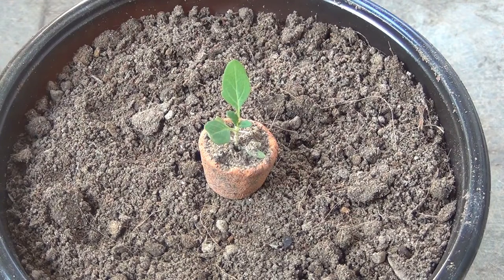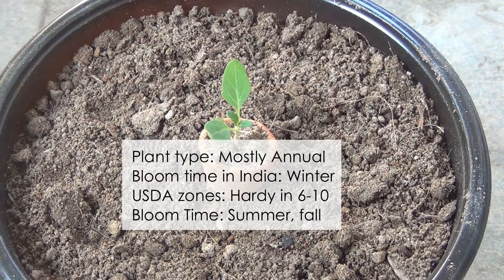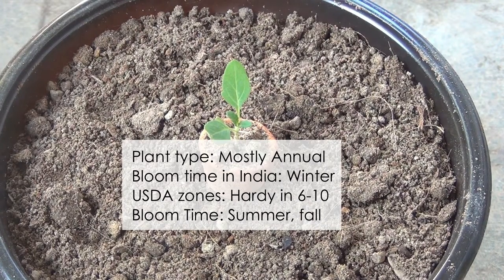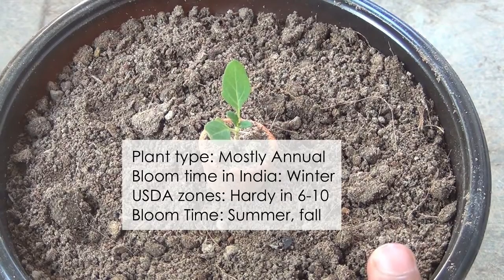Hey guys, in this video I am going to show you how to grow and take care for the verbena plant. This is one verbena seedling and I am going to update the same video until flowering, so please make sure to watch the full video — this way you are going to learn everything about verbena in a single video.